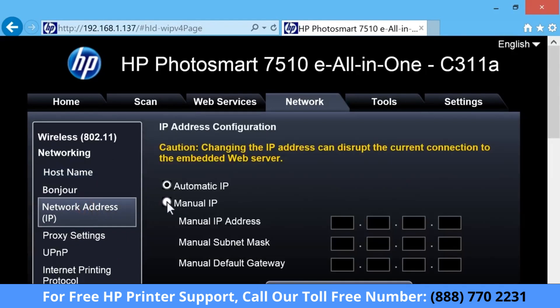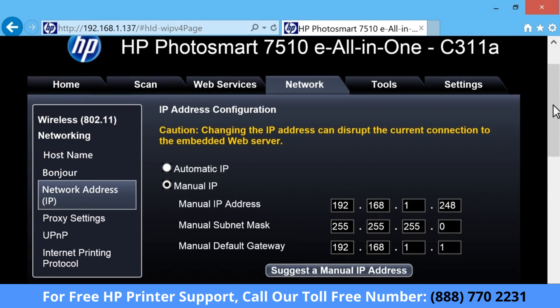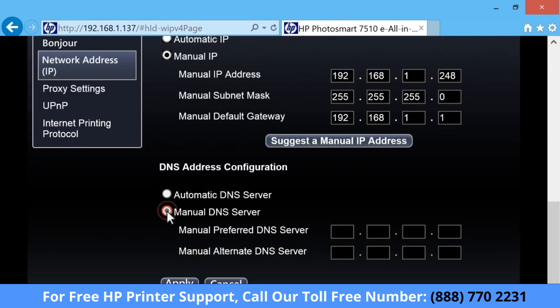Click Manual IP, and then click Suggest a Manual IP Address. After the manual IP address populates, click Manual DNS Server.